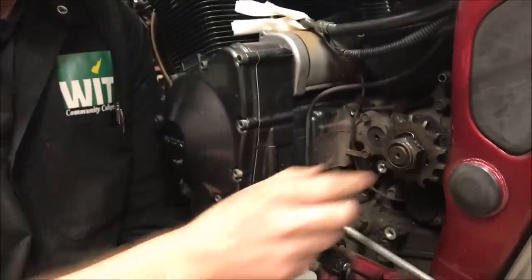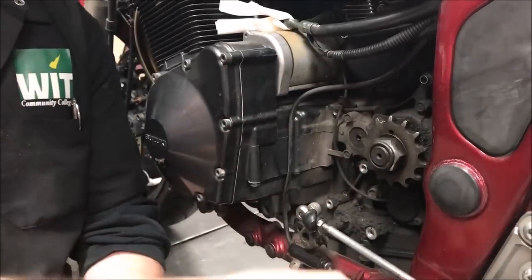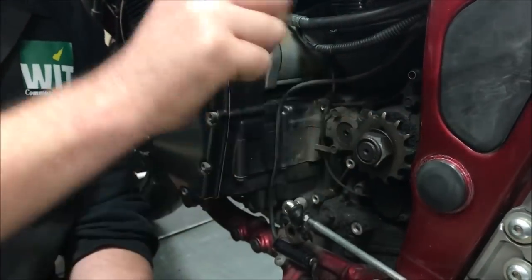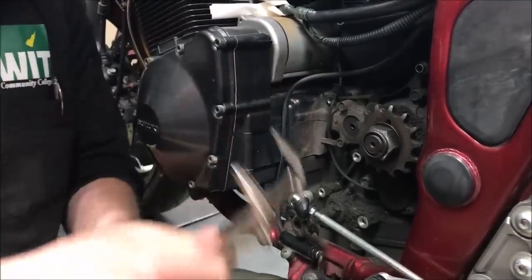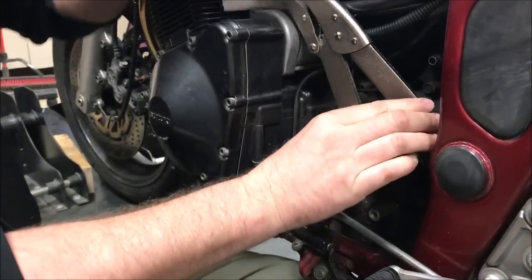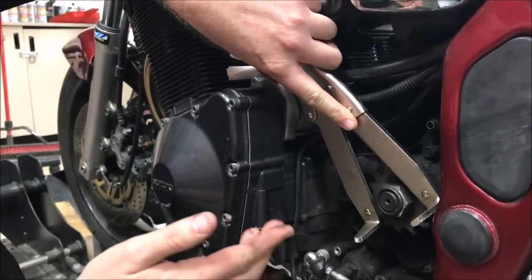Now we need to think about how to take it off correctly. We need to unstake the locking washer, then grab an impact to take that nut off. I recommend always doing this in neutral - never put it in gear. It's better to leave the chain on and apply the brake as your holding tool. Or if it's really stuck on there, these little Motion Pro pliers - we used these on a clutch basket - you can fit them in here to hold it while you get that nut off.